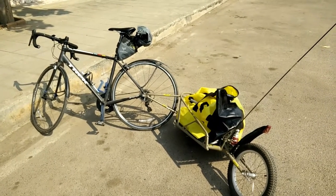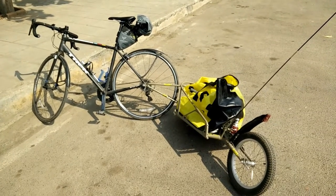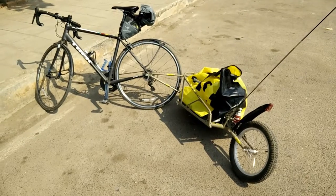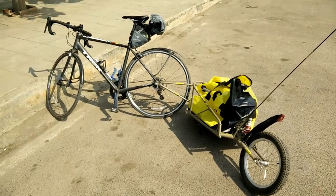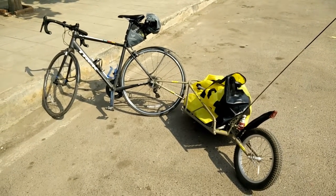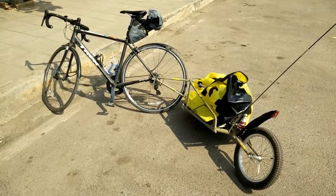This is a demonstration of how you can park with the Bob Ibex trailer, and probably also other Bob trailers, when they're fully packed or not fully packed. You can actually park it that way if you get the right angles from the road — it's actually quite nice.